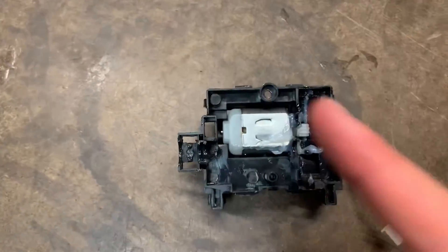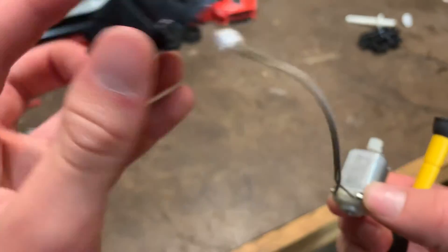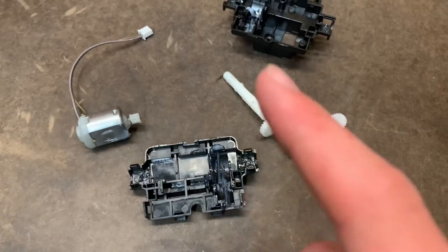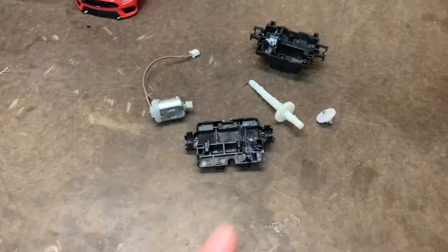And then we can get this motor out. Something I'm actually really happy about is how they put so much grease on all these gears. This means you'll have better run time. That's probably why it did so good in these tests.